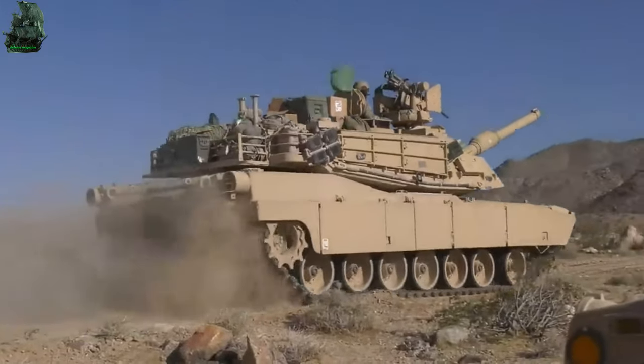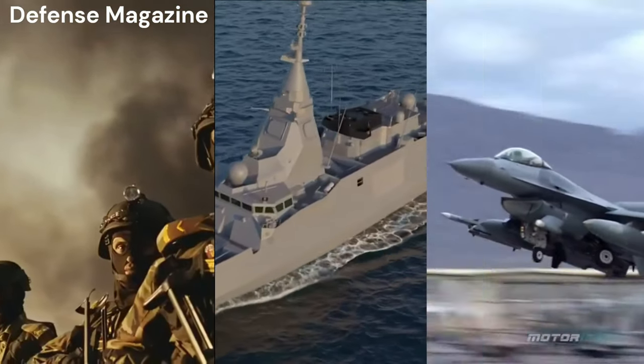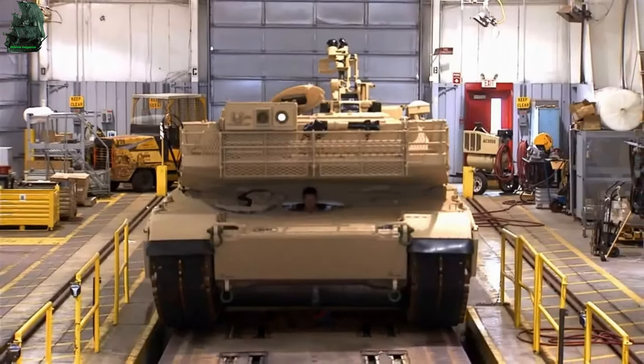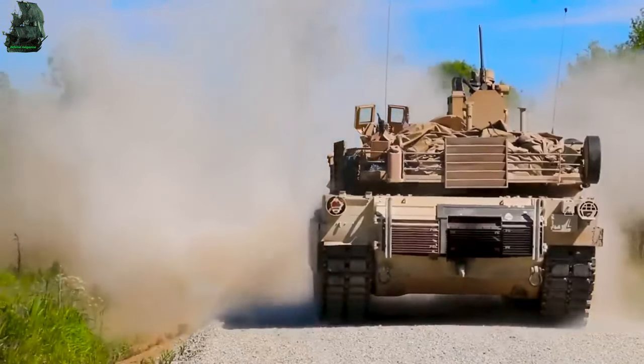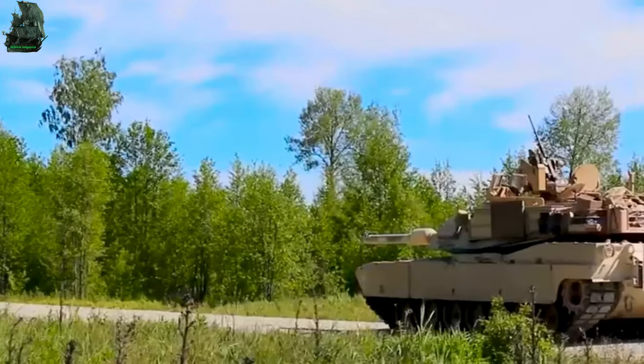King of the main battle tank: M1 Abrams. Defense Magazine. The M1 Abrams is a third-generation main battle tank, designed by American defense industry General Dynamics Land System, which was formerly named Chrysler Defense.